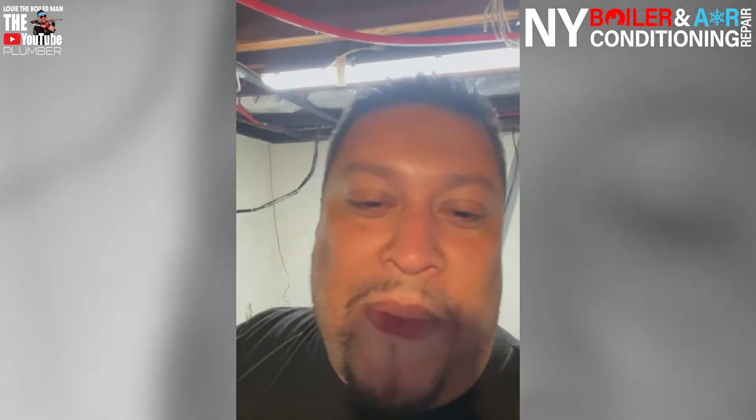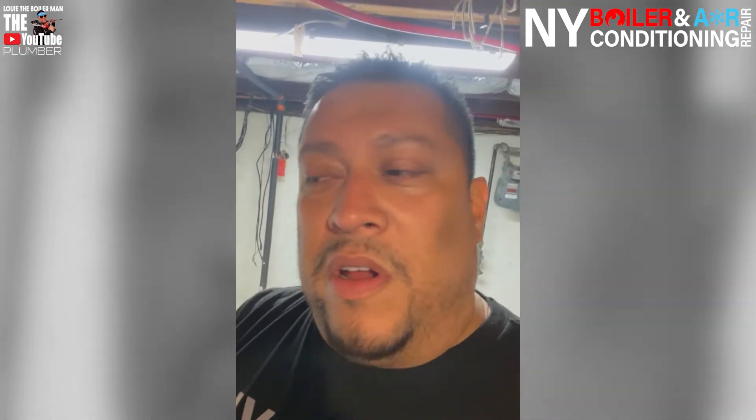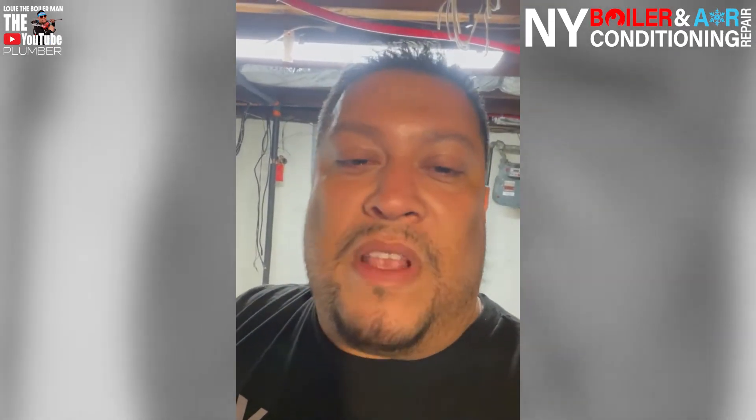So we're going to replace this today. Meaning if I take off this expansion tank at 20 pounds of pressure, I'm about to take a bath in hot, scalding water — and we don't want that, especially if the boiler is hot. Now, if the boiler is cold, you're still going to get wet and get water all over your face, so you don't want that either. When you're changing anything on a boiler, if there's any pressure, you have to make the pressure go to zero.